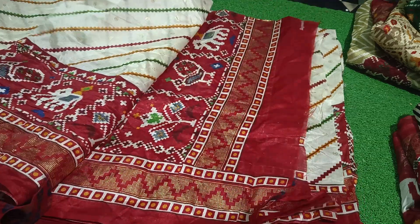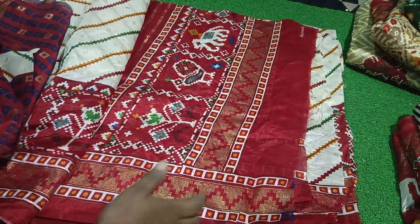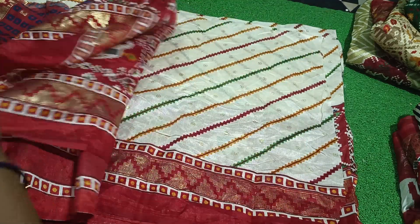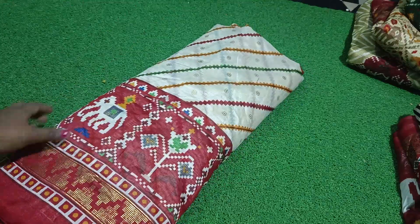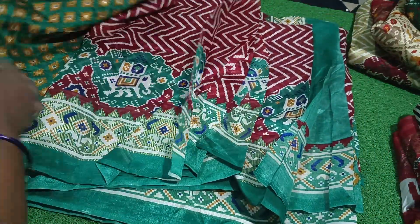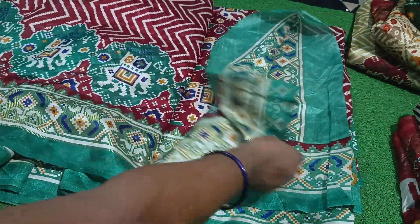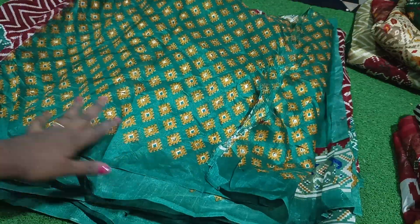It's made of blouse — we have cream and red colors. We have an art design in cream and red color. We have this color: red, green, and pink — it's made in a zigzag style. This is a blouse.